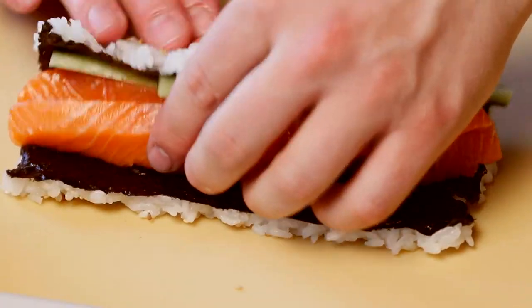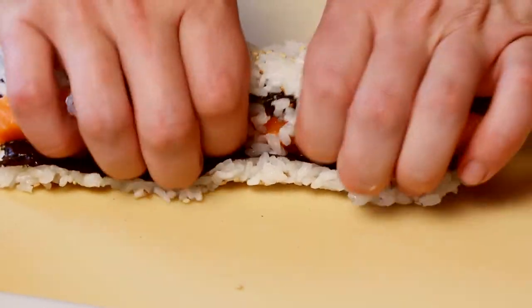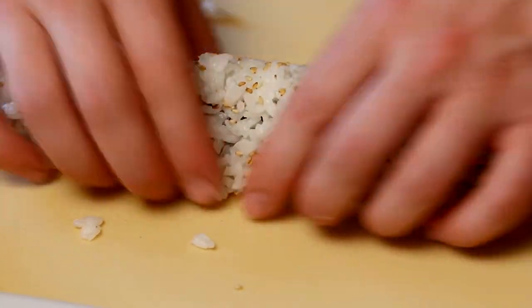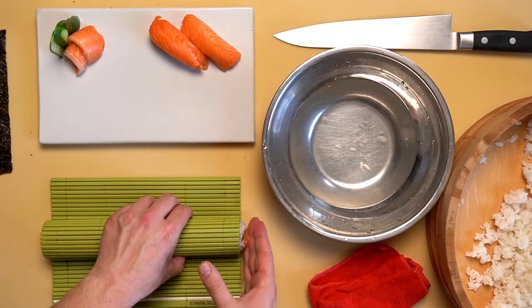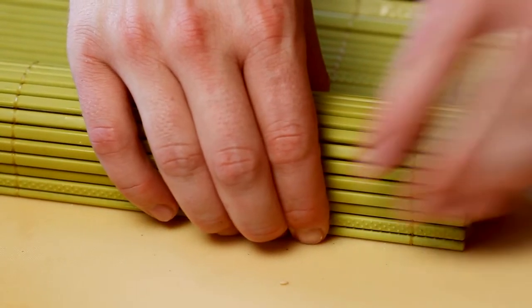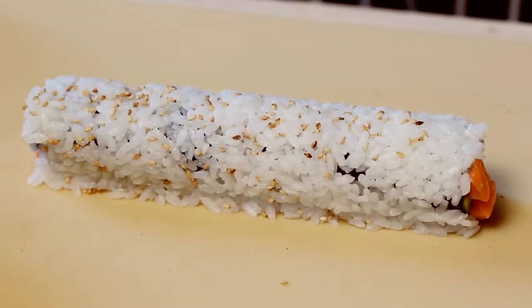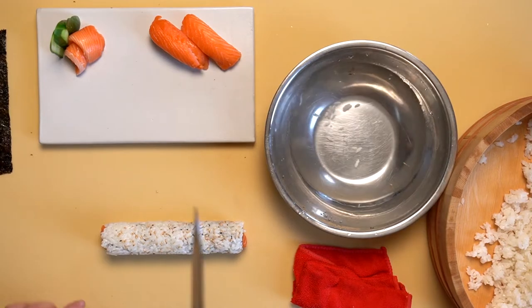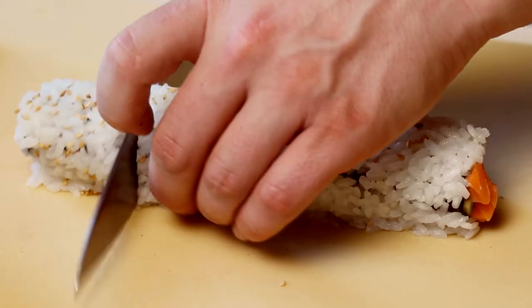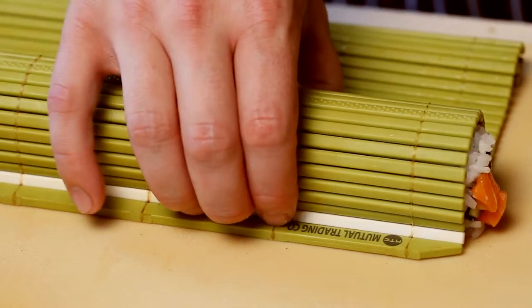It's time to roll. This is really a protein heavy maki. Brandon now uses the maki su in order to shape the maki. Gently adjust your maki su until you achieve the desired round shape. Gently wet the tip of your knife and start with a slice in the middle. Wipe your knife off when it gets sticky. Cut your maki into eight pieces and plate your roll when finished.